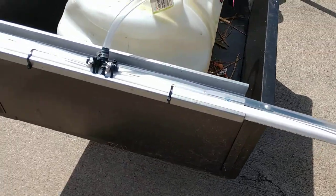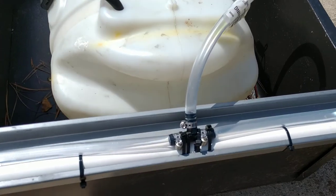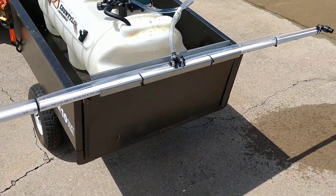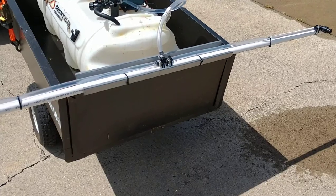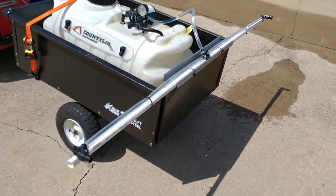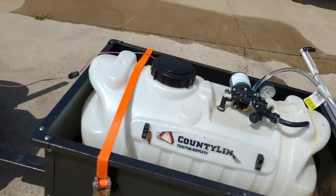I'm still debating on whether or not to put a third nozzle here in the center. It's gonna take a little more engineering but it won't be that difficult. Let me turn this thing on for you so you can see what it's doing. It's spraying out a lot of water — that's all this is right now. My concern is if I put a third nozzle in there, I will be putting down way too much chemical in a very short amount of time.